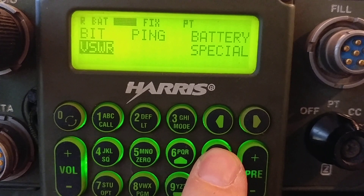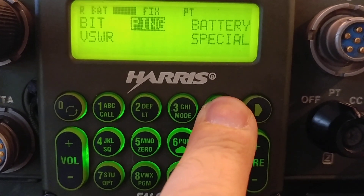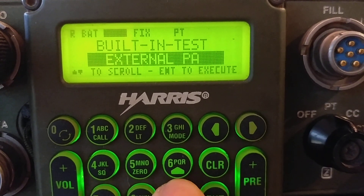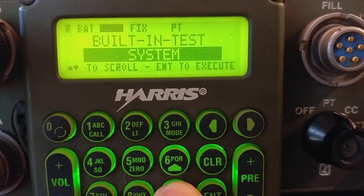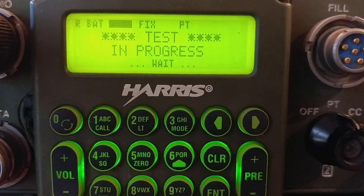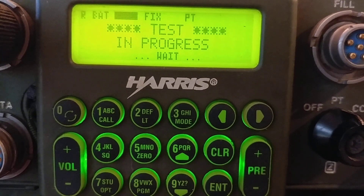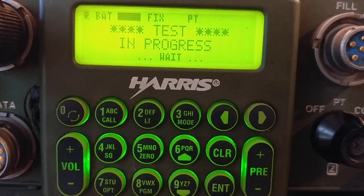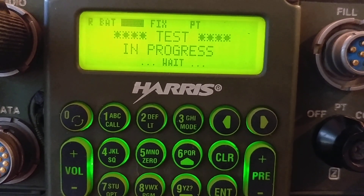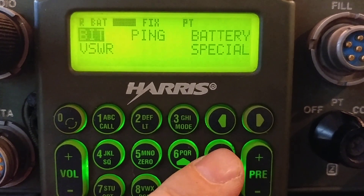Let's get out of here and go through some bit tests. There's no equipment entered now. We'll do pre/post external PA and coupler tests later. Let's do a whole system test — I'll turn the speaker off, it's kind of loud. All right, test passed.